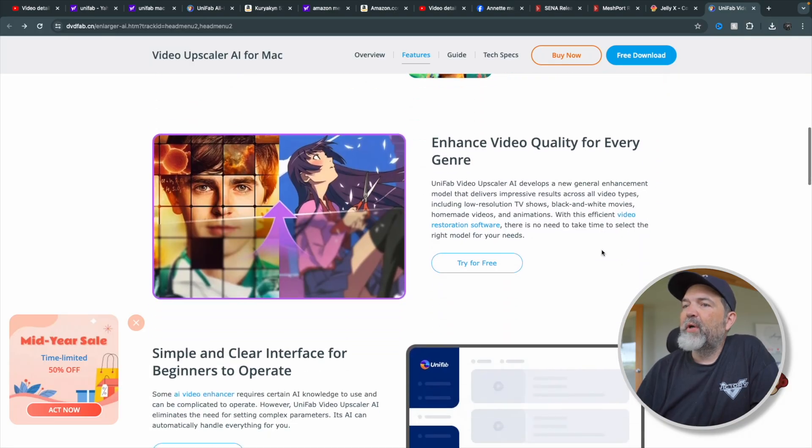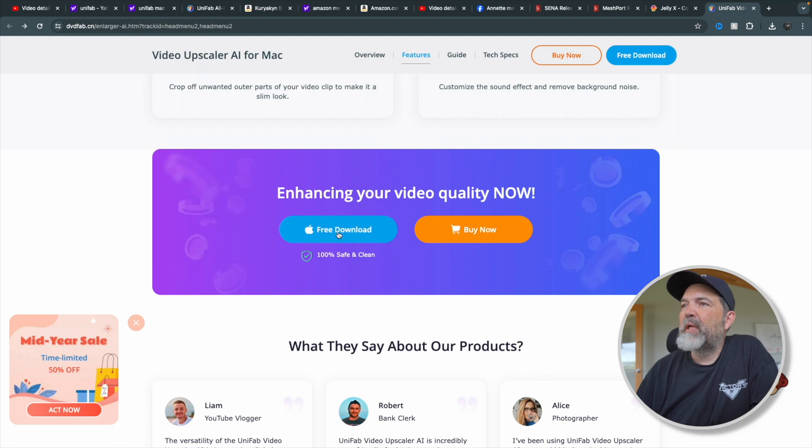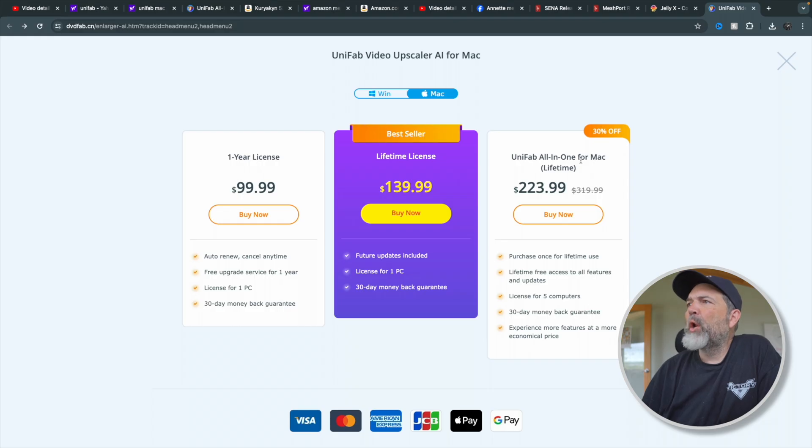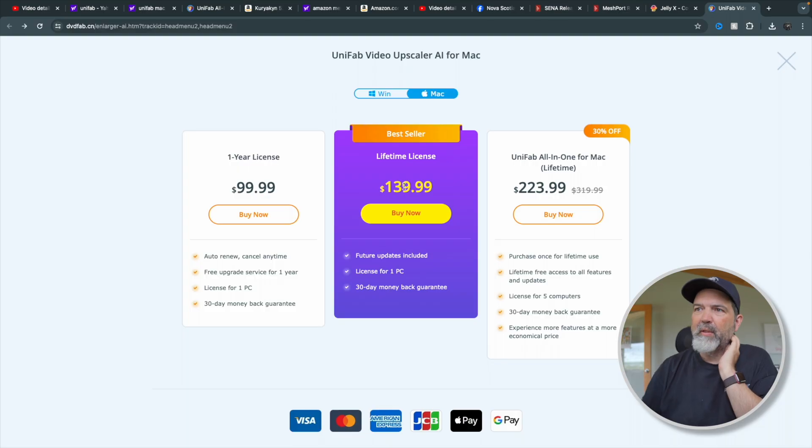Enhanced video quality, simple and clear operating, support video editing — all kinds of fun stuff. You can free download it. If you wanted to buy this, the UniFab all-in-one, which is what I have, is $223 — I believe that's US pricing — and that's because I needed it for multiple computers. You could do a lifetime license for one machine, or just a one-year license. A one-year license really doesn't seem to make sense; you might as well spend the extra $40 and have it forever. For me, it's five machines — I have three Macs, so this lets me put it on all of those.